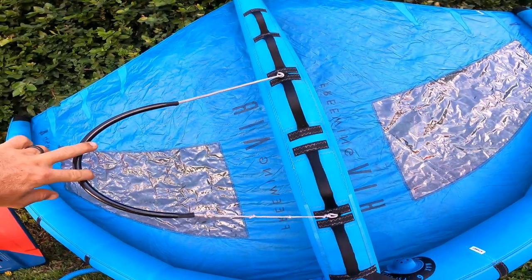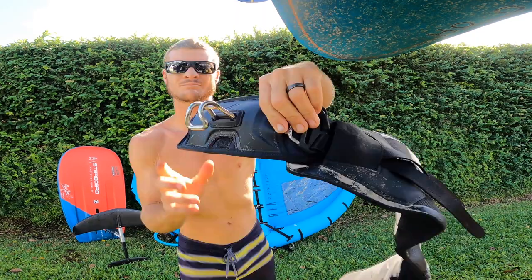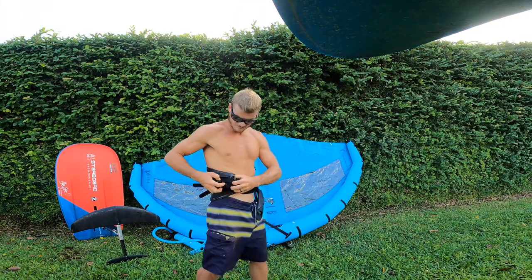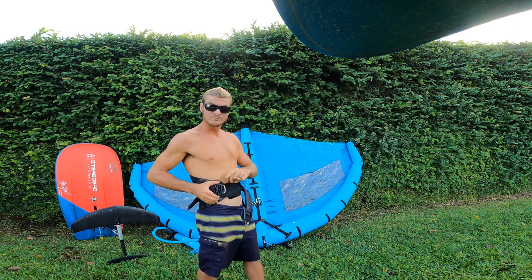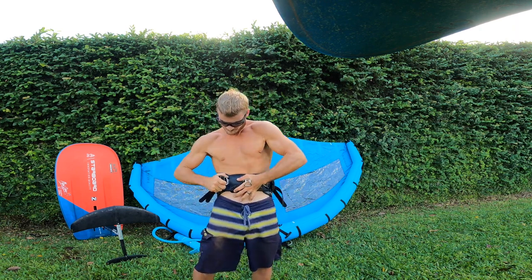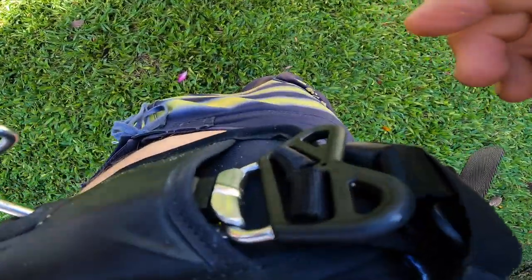I set it up on the furthest knot to give me a little bit of distance away from my body — we'll see how it works. For the harness, you want that hook facing down, strapping your harness nice and tight around your waist just above your hips. Let's rock and roll.